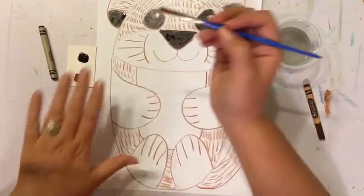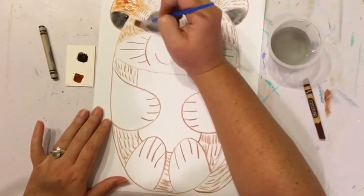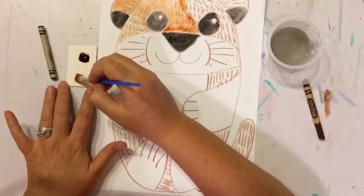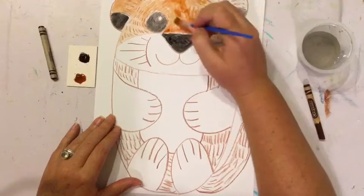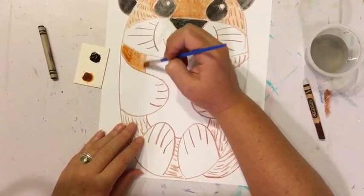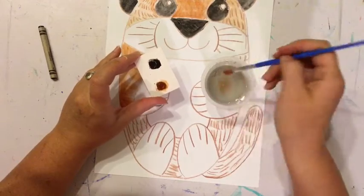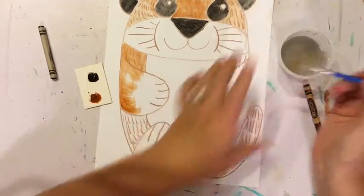I'm going to be using a lot of brown paint and I'm going to paint all the rest of my sea otter brown. Now if you notice that the paint starts kind of drying out, all you need to do is take your paintbrush, dip it back in the water, and just add a little bit more water to your paint to wake it back up — so each time it starts to dry out, just add a little bit more water to it.